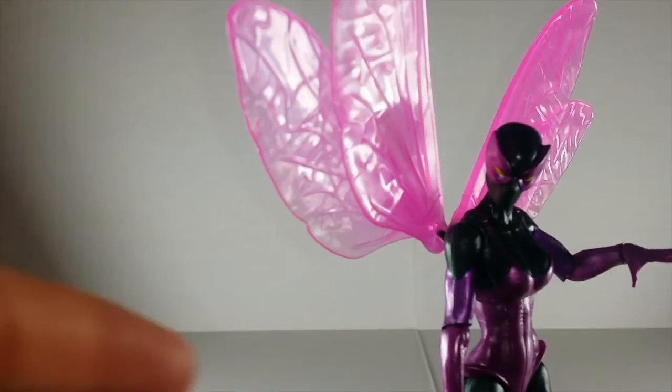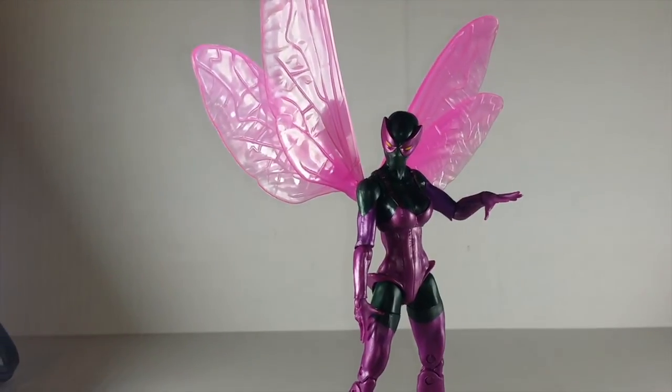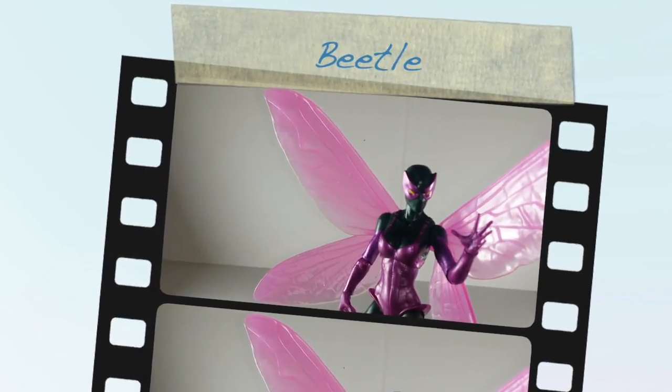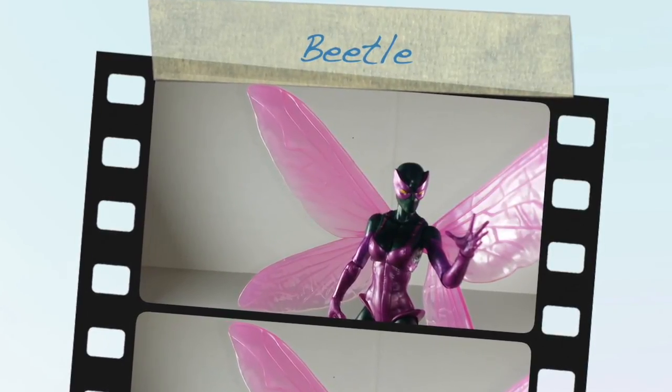I really like this figure — it's simple, but works very well. And again, I highly recommend this whole wave. So that's the review, hit the like button if you're feeling it, leave a comment, subscribe if you haven't — she fell, oh my god, she fell. Hit the like button if you're feeling it, leave a comment, subscribe if you haven't, like my Facebook, find my Instagram and Twitter. You already know, it's your boy, and I'm out.